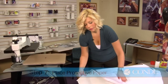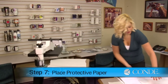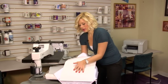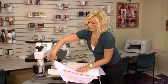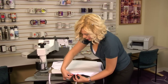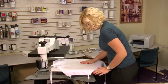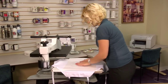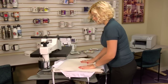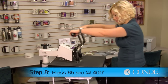Now we're ready to press. I'm going to first place a sheet of protective paper on the bottom, then grab my apron with the image facing down. Again, I'm making sure to not have this plastic piece touch the heat of my press and make sure I get my entire image on my apron. Smooth out any wrinkles, place another sheet of protective paper on the top, and this time we're going to be pressing for 65 seconds at 400 degrees at medium pressure.